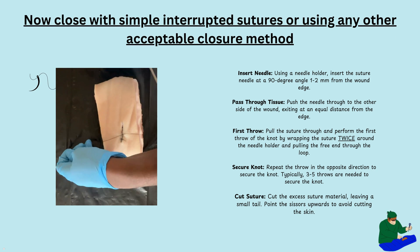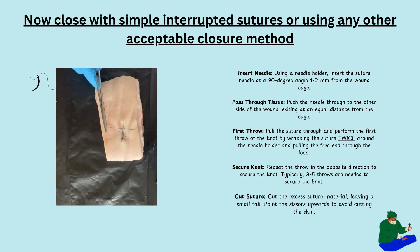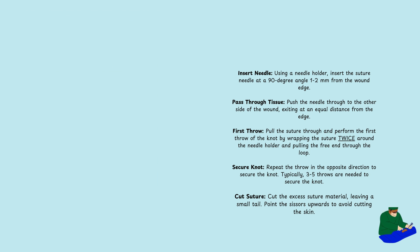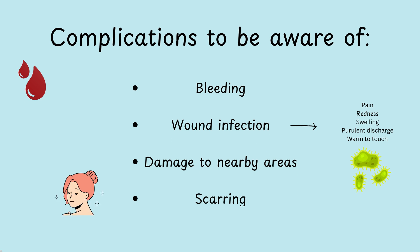Finally, to close the wound perform simple interrupted sutures or use any acceptable closure method. Some complications to be aware of include bleeding, wound infection, damage to nearby areas, and scarring.